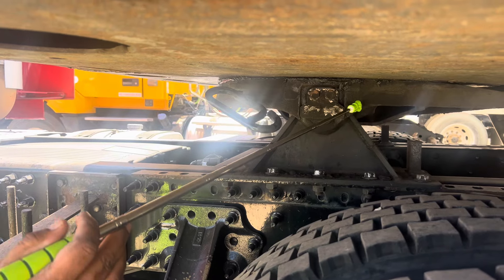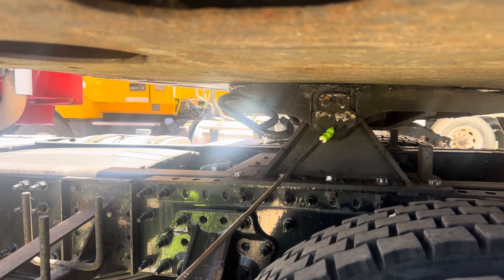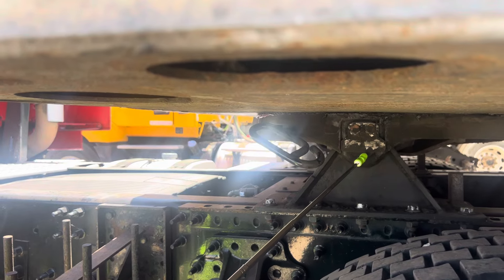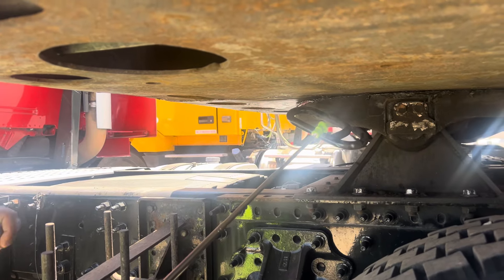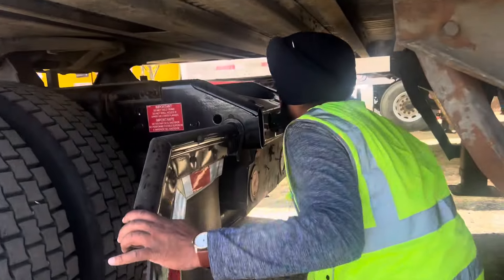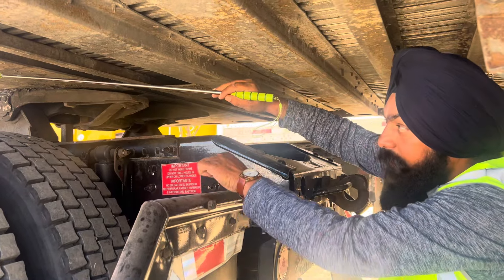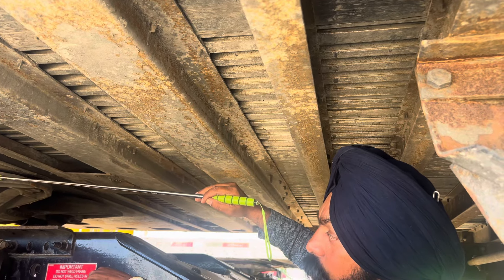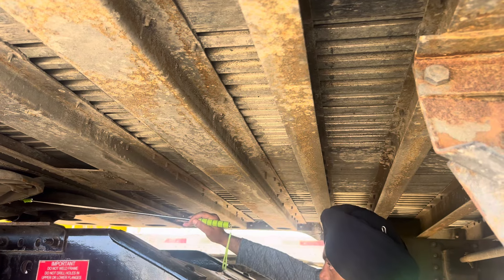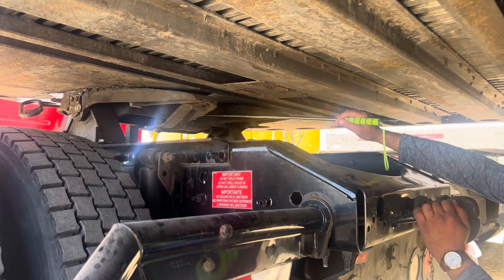No gap between the trailer apron and fifth wheel, and well lubricated. Locking pin always in lock position, not cracked, not missing. Release handle always in lock position, not cracked, not broken.